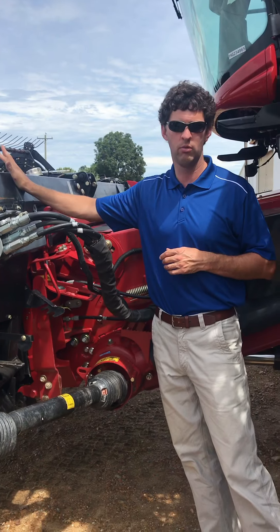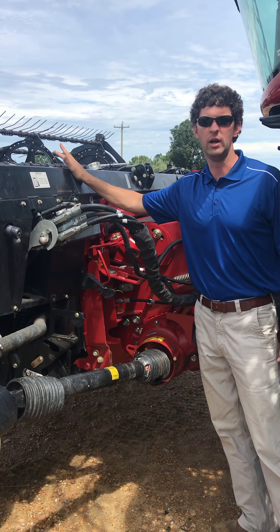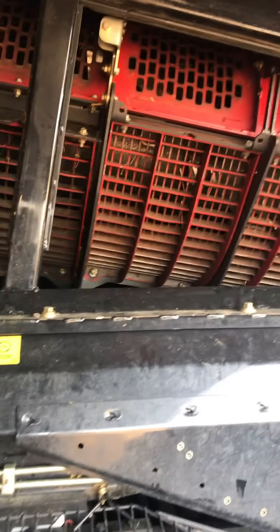Here we can put a corn header on, or this is a draper header for beans and rice. Here we're on the side of the machine and I've removed the doors on the side of the combine where you can see inside the threshing operation.